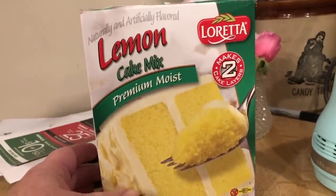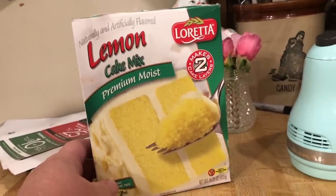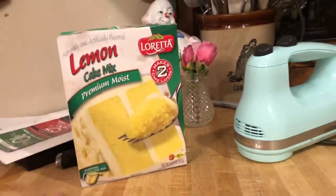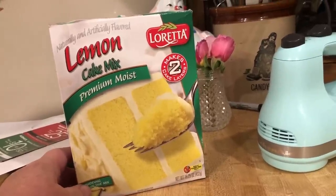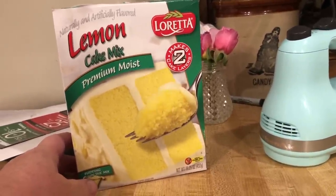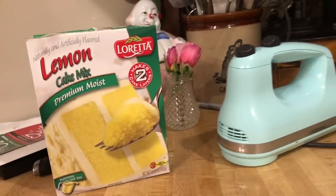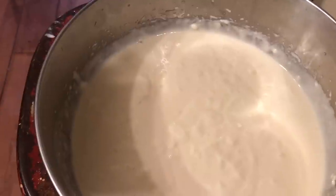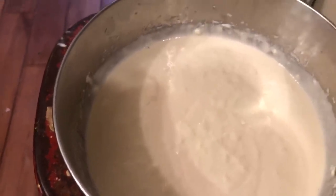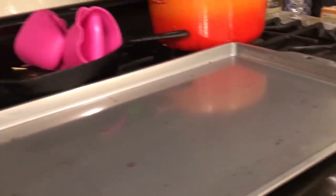I got it because it's supposed to be particularly moist, and when you do a roll cake you want a cake that's pretty moist. If I were using a different Dollar Tree cake mix I'd probably add some mayonnaise or something to moisten it up a little bit. I did not use oil as suggested — I used butter brought to room temperature, which should aid in the taste, and then I'm going to pour it onto this baking sheet with parchment paper that I'm going to oil.